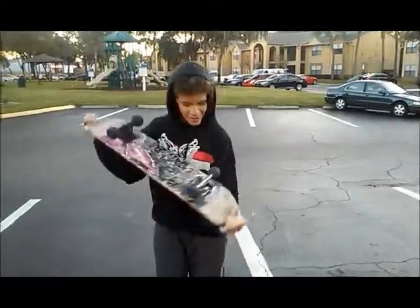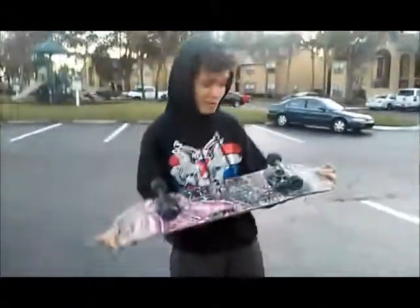Alright, so I have this board. You can tell it's pretty high definition. A plastic truck. A metal truck. A Walmart board.